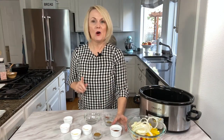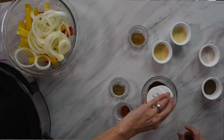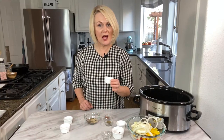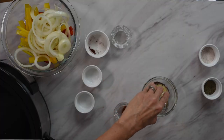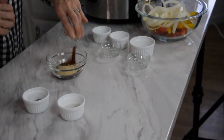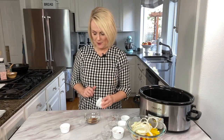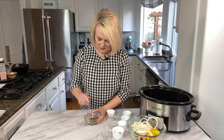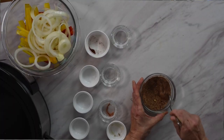Next we're going to make our seasoning mix. Don't let the number of ingredients scare you — these are probably all spices you already have in your spice cabinet and they're going to give the fajitas amazing flavor. We start with one tablespoon of chili powder, a teaspoon of cumin, a teaspoon of garlic powder, a teaspoon of onion powder, a half teaspoon of oregano, and a half teaspoon of smoked paprika. If you don't have smoked paprika, regular paprika works, but I prefer the smoked. Then add a half teaspoon of black pepper and a teaspoon and a half of salt. Mix it together and it's ready to sprinkle over our chicken.